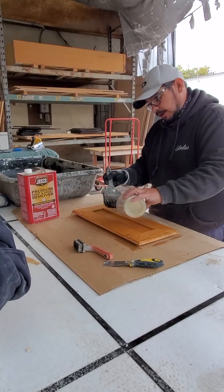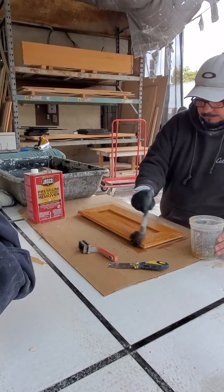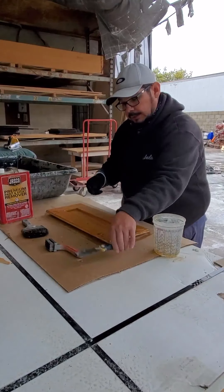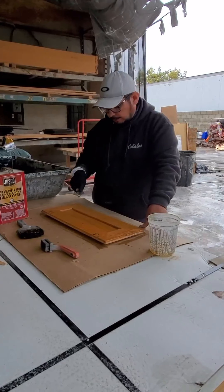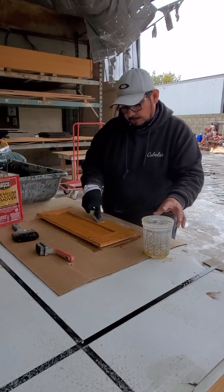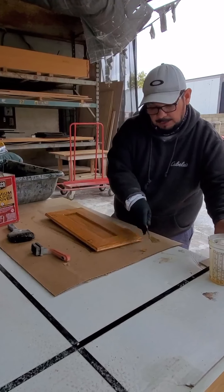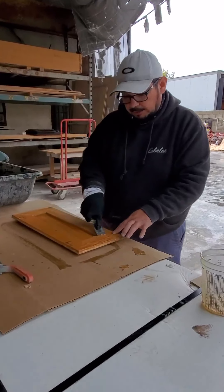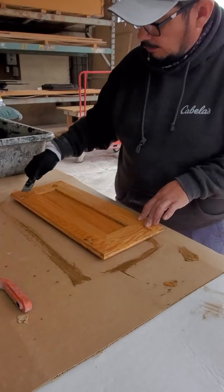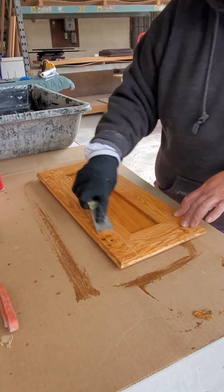This stuff doesn't take that long to activate at all — it actually goes really quick. Then I'll just take a regular scraper and pull the finish right off. You can see, if you come on in here, the finish just falls right off. I'll pull all the big stuff off first.